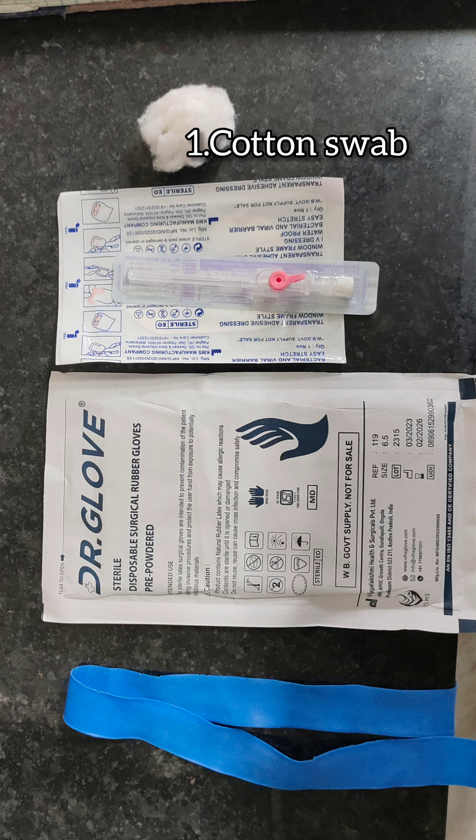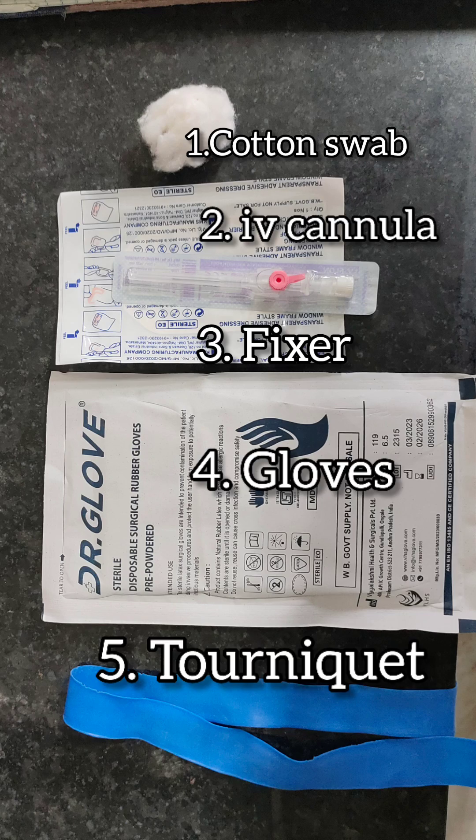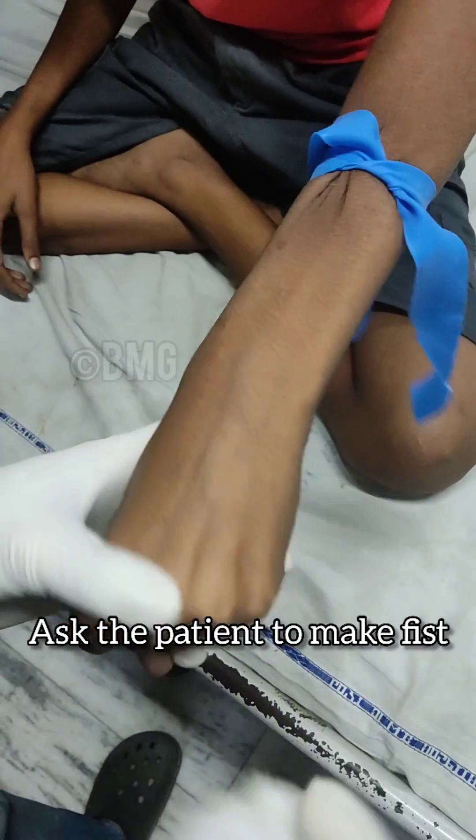IV cannulation technique. Things needed for this procedure: cotton swab, IV cannula, fixer, one pair of gloves, tourniquet. If the tourniquet is not available, you can use gloves also. First, tie the tourniquet and ask the patient to make a fist.